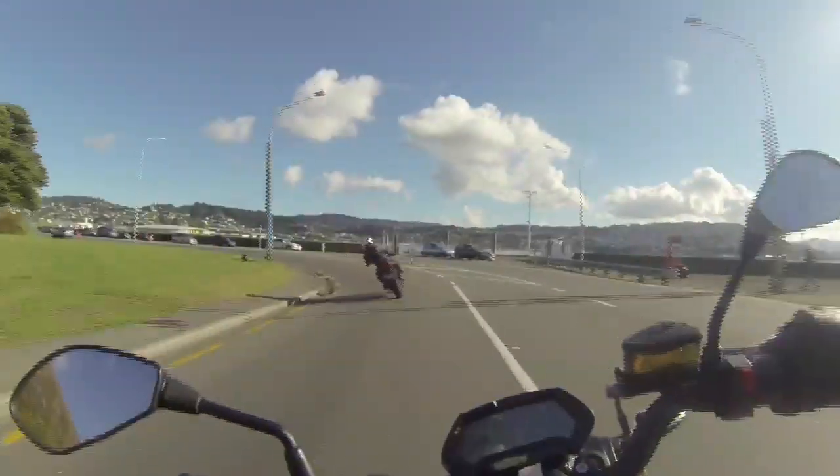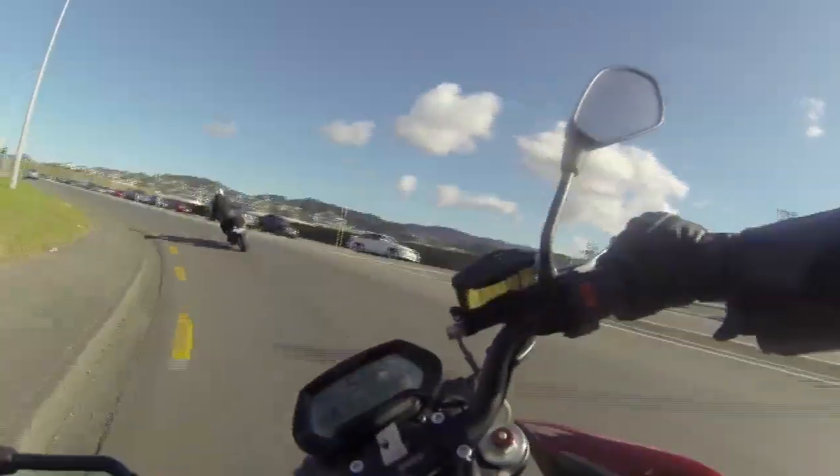When you don't have the loud exhaust drowning out nature, you can hear the birds, you can hear the trees. Okay, I can't hear the trees. But it's really nice just cruising around not making any noise.